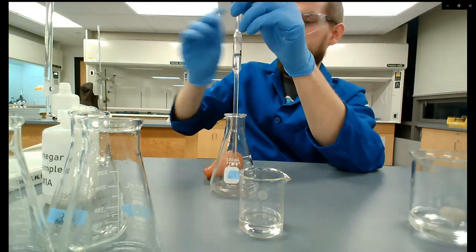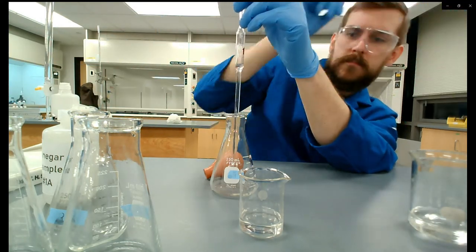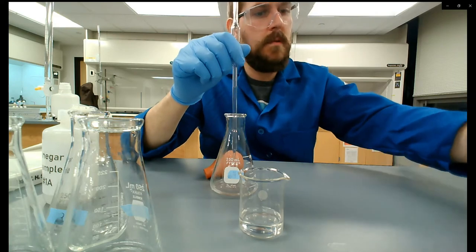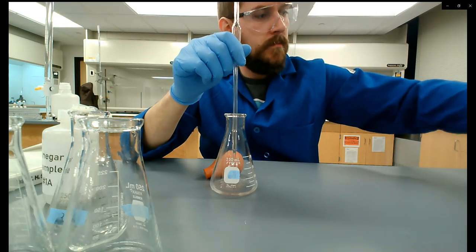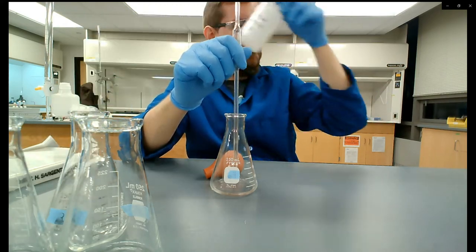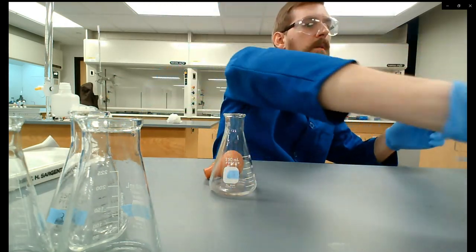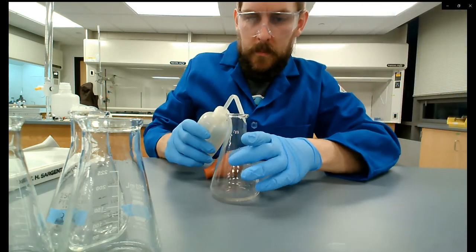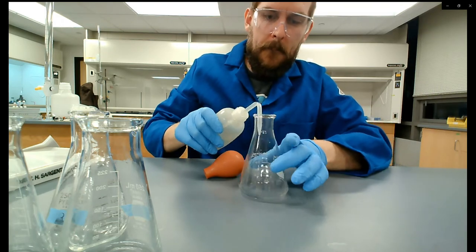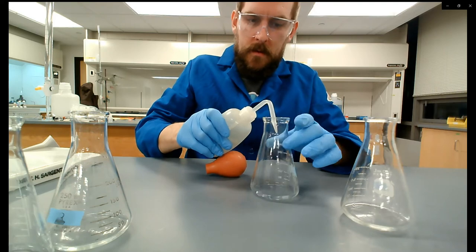While this drains I'm cleaning up my area and getting things out of the way. I've got my four Erlenmeyer flasks filled with 10 milliliters of vinegar solution. Now I'm going to rinse all these because I've tapped some of the acetic acid solution to the sides of the flask. I want to rinse the sides down so all of it is at the bottom before I start titrations.